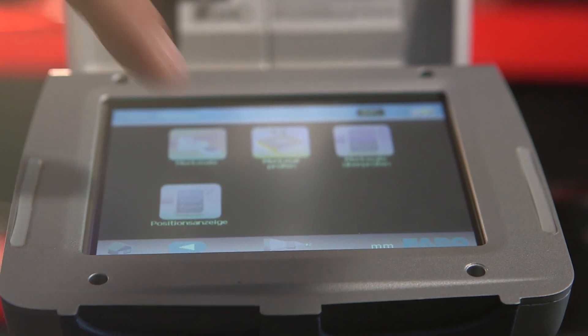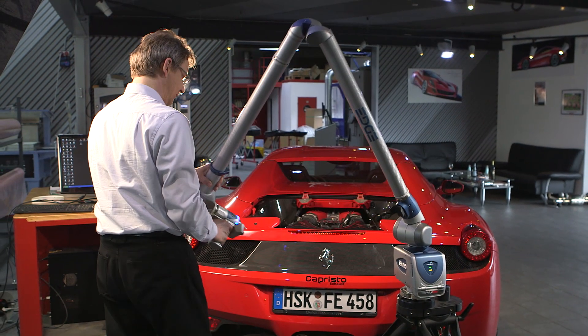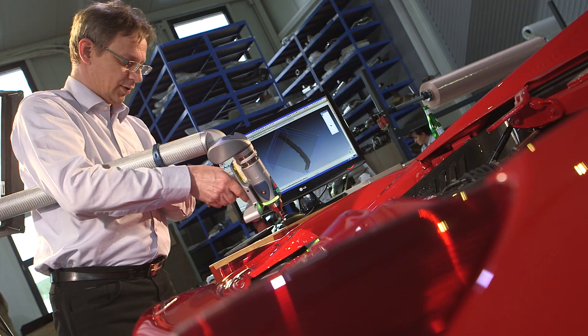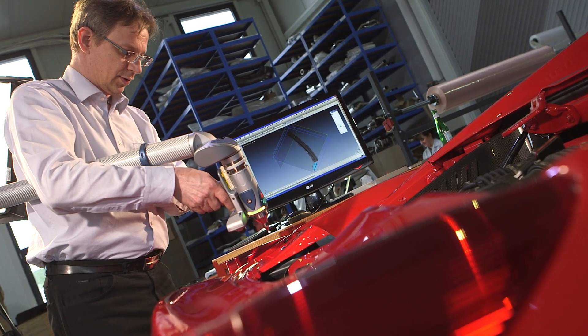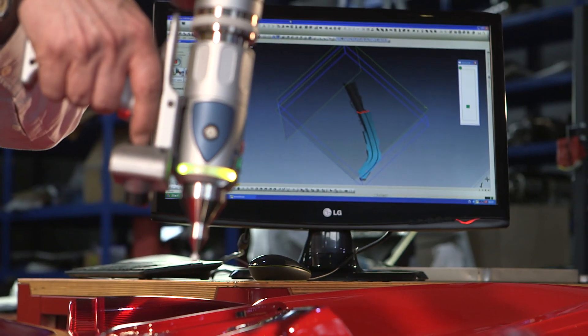Meanwhile, we scan the vehicle with a state-of-the-art 3D scanner. The 3D model of the engine bay enables us to get a better idea of the available space, and it helps us to build the 3D model of the hood in order to make production as precise as possible.